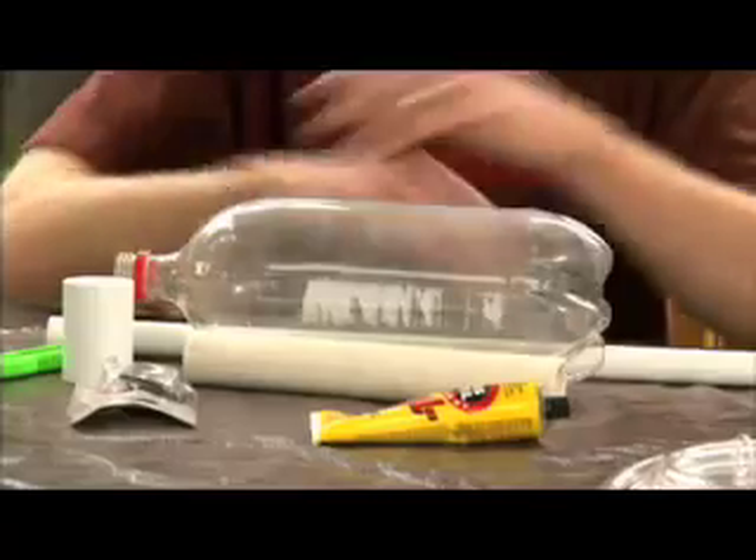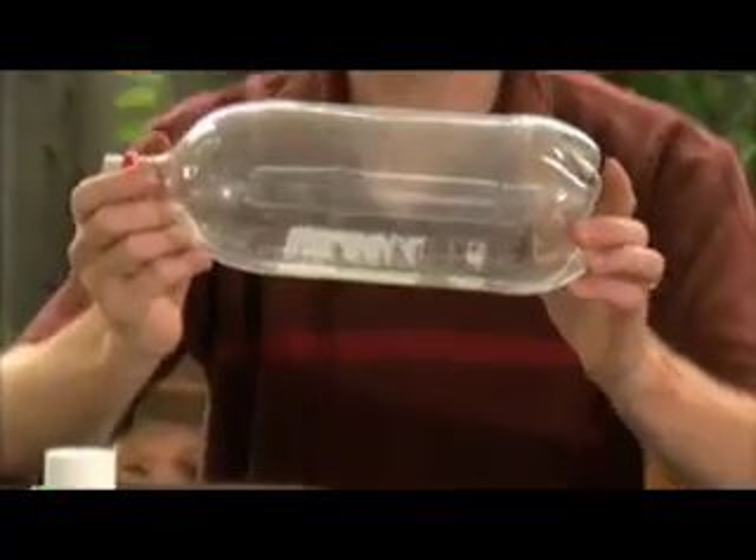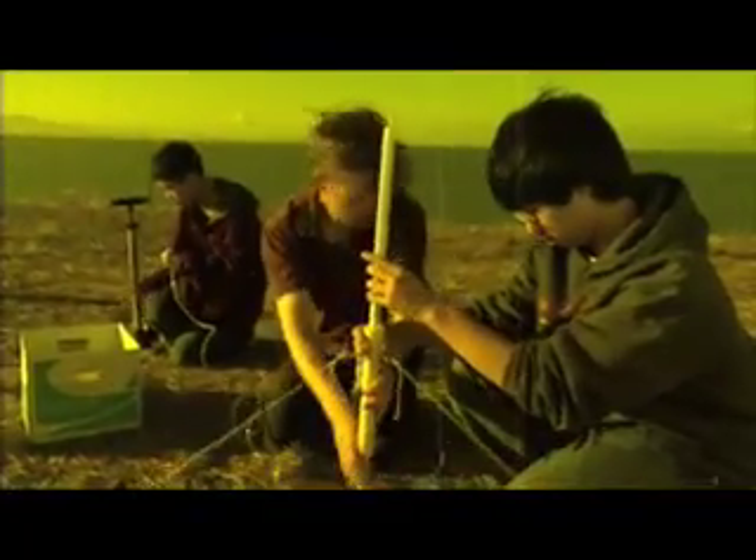This is a simple project you can do in about an afternoon. You take an ordinary 2-liter soda bottle, pressurize it with air and water, and with luck you can get this baby to go 100 feet or more in the air. The first challenge is creating a launch pad that can pressurize the rocket and hang onto it until the moment of takeoff.